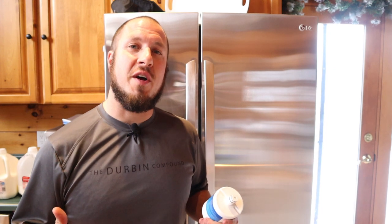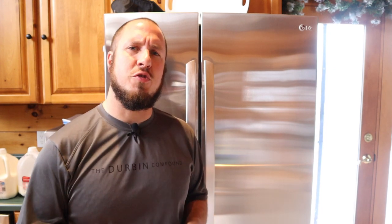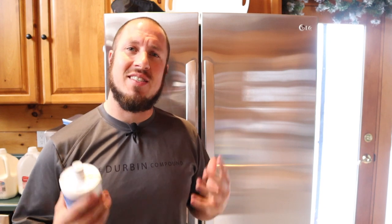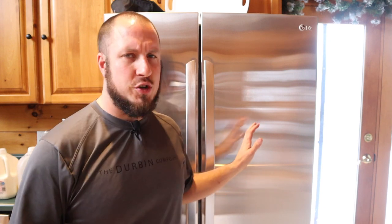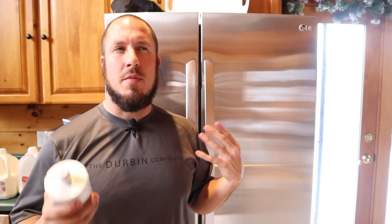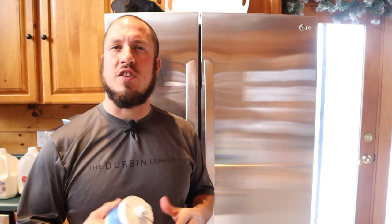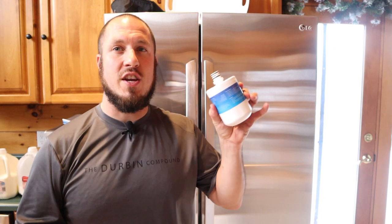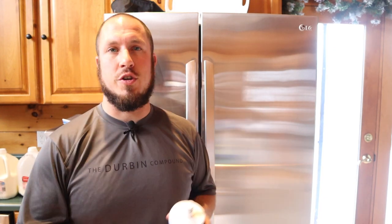Alright guys, the hardest thing about this project is locating the filter on your refrigerator. Most of the time they're in the top back section of your refrigerator. If you're unsure, you can always consult your owner's manual. If you live in an apartment or something like that, you might not have an owner's manual accessible to you — it's best just to use your eyes and find the water filter.